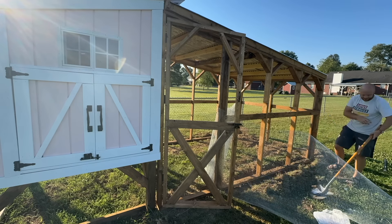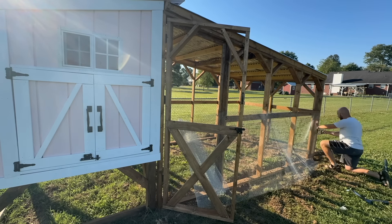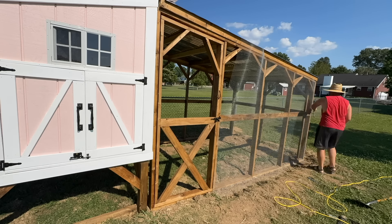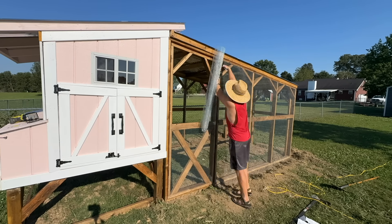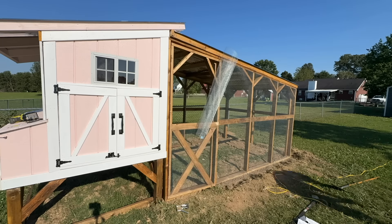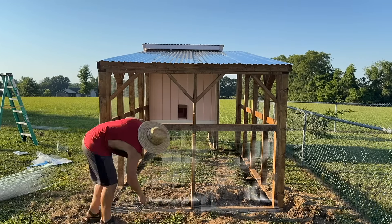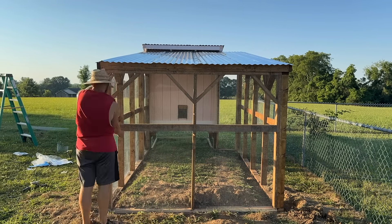The last step on the run is the hardware cloth, which is super important because it protects your chickens from predators. I won't show the whole process but here are the tips I learned: it tries to roll up on you, so definitely have someone help hold it while you shoot it. Don't use the heavy-duty stapler — I learned this the hard way when I came home one day and it was completely unraveled and chickens could get out or a predator could get in. Use big screws and giant washers to attach it to your coop run.